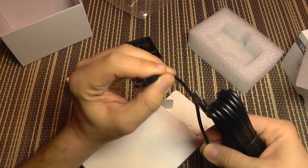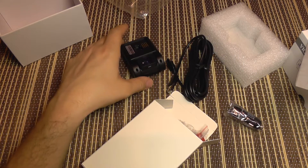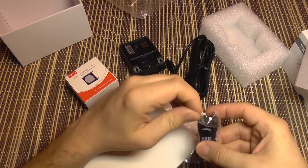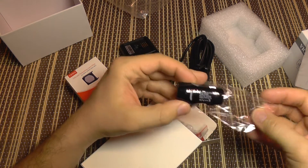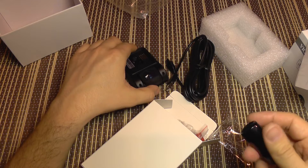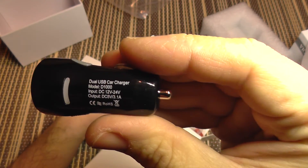The cable enables you to use the camera right away and is also good quality — it's pretty thick so it won't cause a voltage drop. This is important when running long USB cables. Some dash cameras become unstable with long cables because the cable causes a voltage drop, meaning the camera receives around 4 volts instead of 5, which may not be enough.